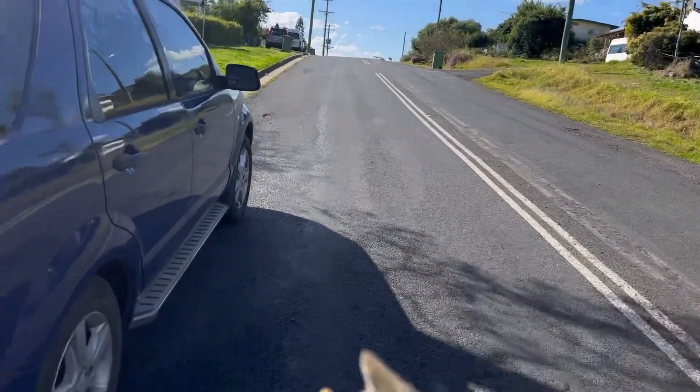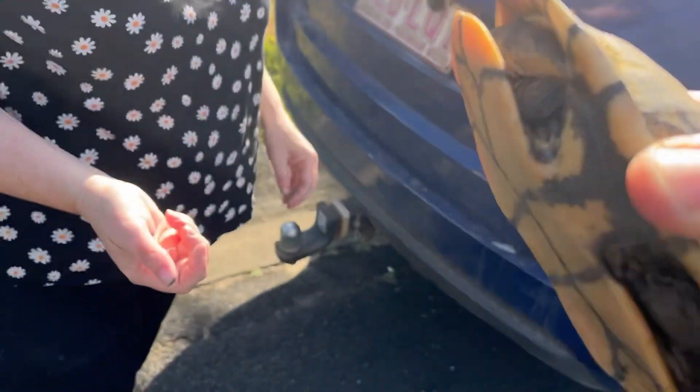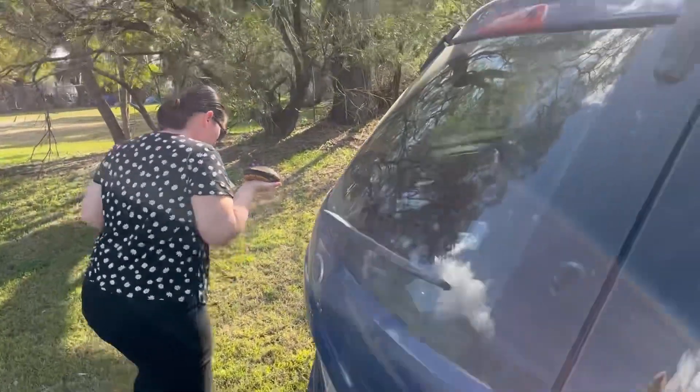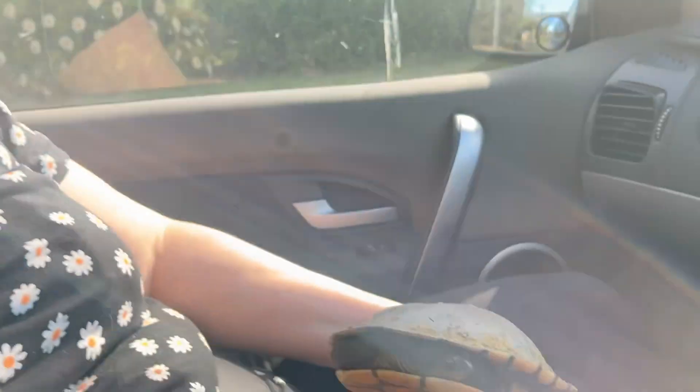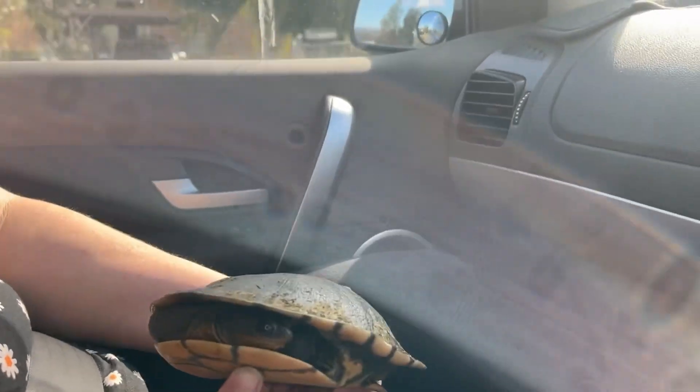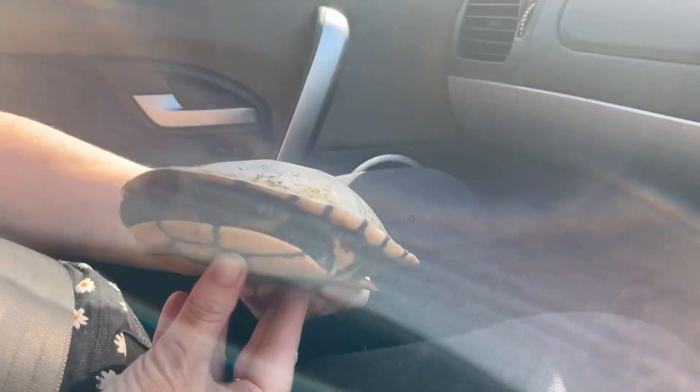We'll turn around and come back, take him down the corner down the other side. Yeah, let's go do that. You want to hold him? There you go, let's go put him in the dam. What are you doing, daddy? We got your buddy. Look, I'll put you in a dam — not a good place for a turtle to be on the road.